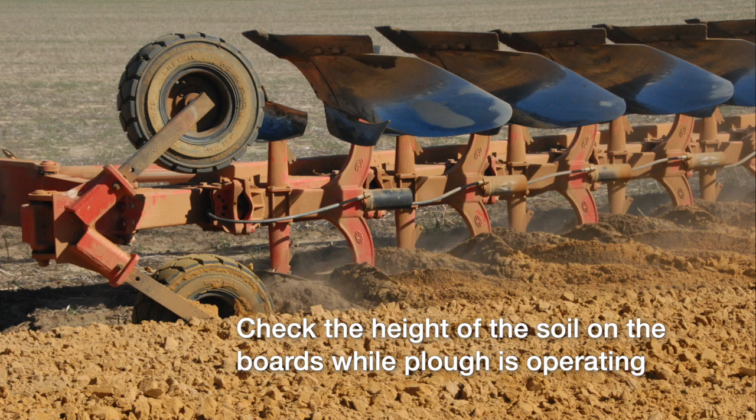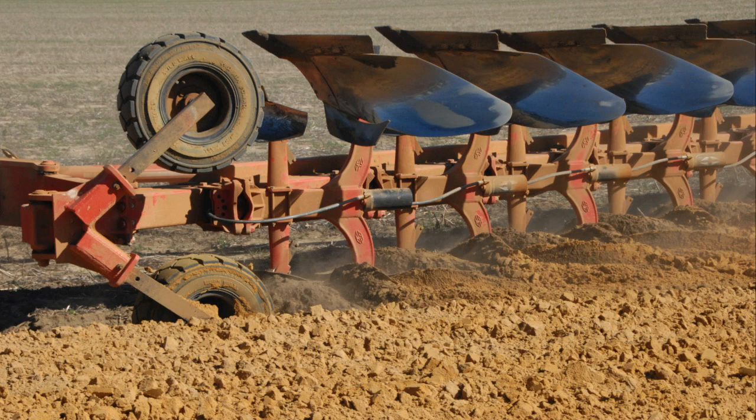Working deeper did improve the inversion of topsoil. However, going too deep and overloading the mouldboard plough boards — which can be seen when the plough is working and the soil is flowing over the top edge of the board — decreases inversion effectiveness as well as increasing draft and cost.